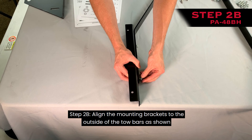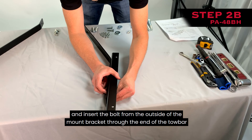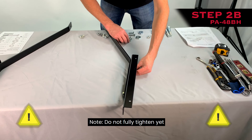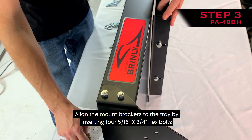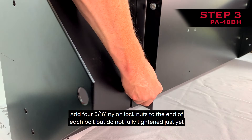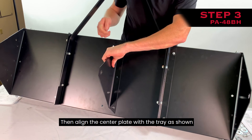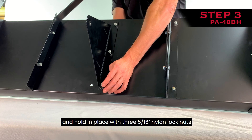Step 2B: Align the mounting brackets to the outside of the tow bars. Add a 5/16-inch flat washer to each 5/16-inch by 1-inch hex bolt and insert the bolt from the outside of the mount bracket through the end of the tow bar. Add a 5/16-inch nylon lock nut to the end of each bolt; do not fully tighten yet. Step 3: Attaching the tow bars and center plate. The mount brackets should be pointing forward towards the side of the tray with the Brinley labels. Align the mount brackets to the tray by inserting four 5/16-inch by 3/4-inch hex bolts through the top side of the tray and the mounting brackets. Add four 5/16-inch nylon lock nuts to the end of each bolt, but do not fully tighten yet. Then align the center plate with the tray and insert three 5/16-inch by 3/4-inch hex bolts through the top of the tray, holding in place with three 5/16-inch nylon lock nuts.